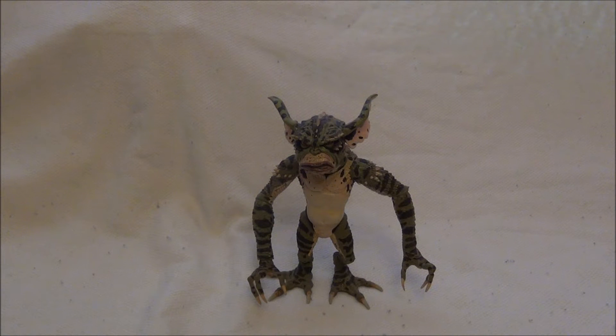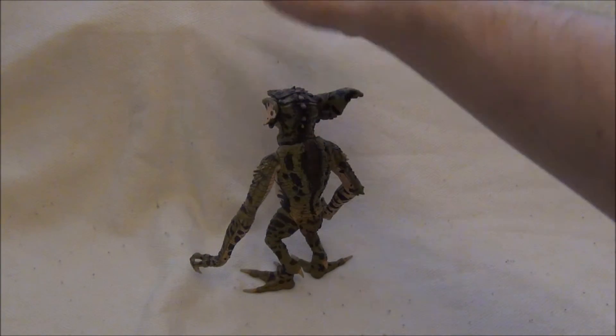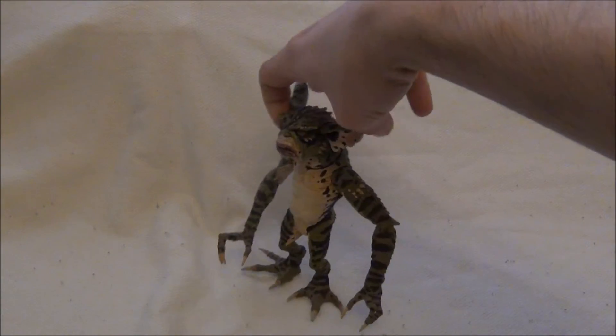že nehodlám sbírat všechny figurky Gremlinů, že tohleto byla pouze výhodná koupě na aukru, a ta postavička ani není kompletní. Chybí mu jeho výbava, a tou jest doutník, který má mít pusu. Nicméně, jinak je prakticky ta figurka nějak extra nedotčena. Takže nevidím jediný důvod, proč ji nezrecenzovat.